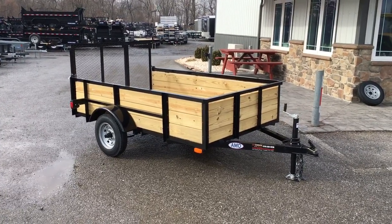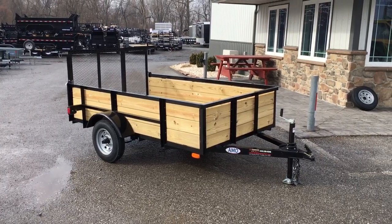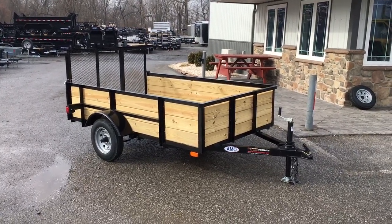Hi folks, this is Greg with Best Choice Trailers. Today I'm going to take you for a walk around an AMO 5x8 3-board high side utility trailer.